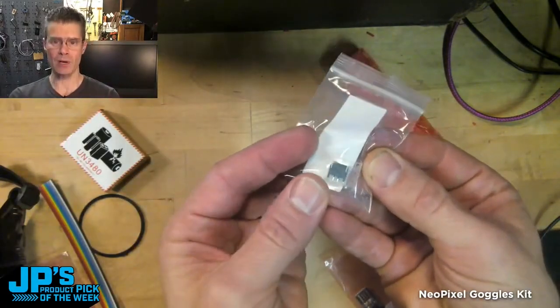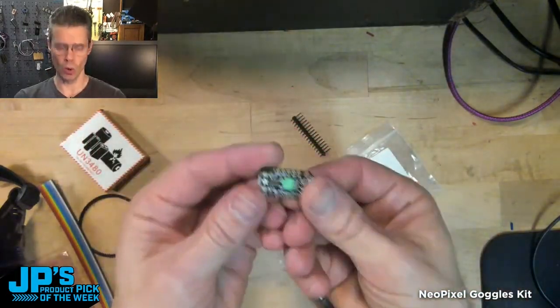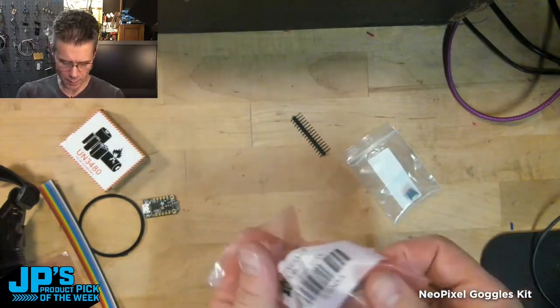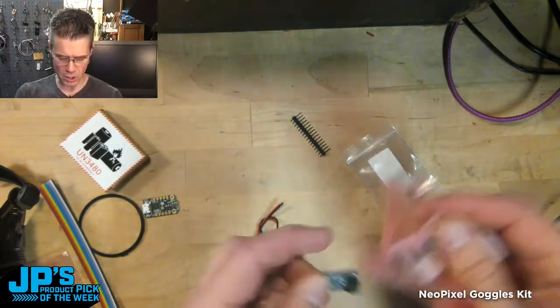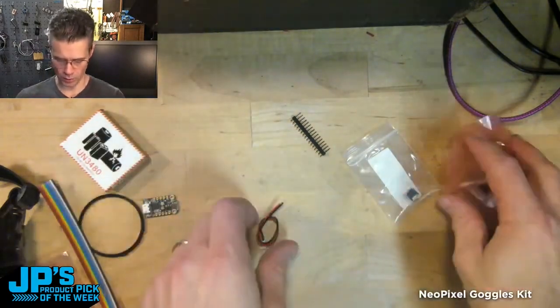A little JST battery connector that you'll connect to the underside of the Trinket M0, and you can use Arduino or CircuitPython. We also give you a LiPo charger that you can just plug into a USB port. Plug your battery in there and you can charge it in any port that you have.